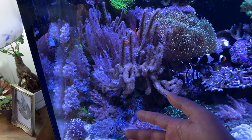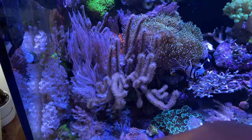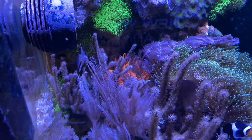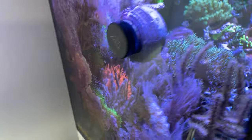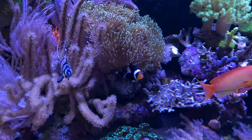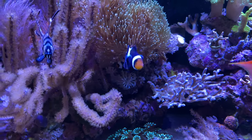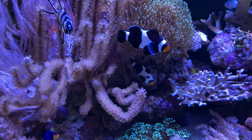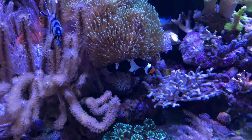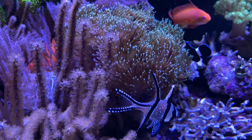Got the Xenias and Waving Anathelia. And we have the Rose Bubble Tip Anemone just chilling in the back over there. Trying to see if I can get a better angle, but obviously it's pretty happy over there — hasn't moved in a long time. Clownfish, as you know — I think every couple of weeks a new batch of eggs keep getting laid underneath the toadstool over there. So that's pretty cool seeing that happen.